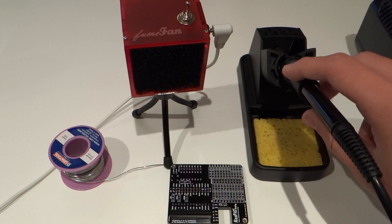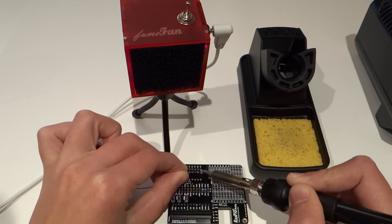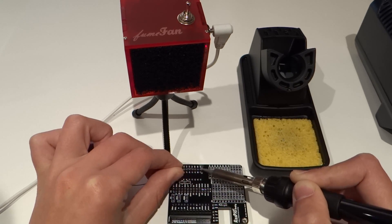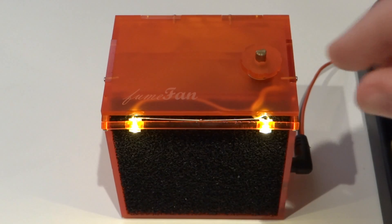All I have to do is flick the on/off switch and it will then immediately start up. As you can see, it draws in all of the gases produced. Very neat, but I think that personally I'd like something a little bit bigger, and that brings us to the middle range fume fan, aptly named the Midi.